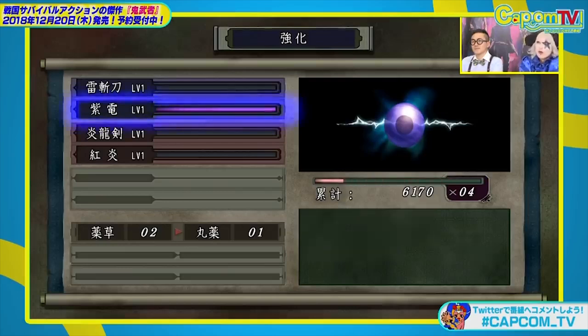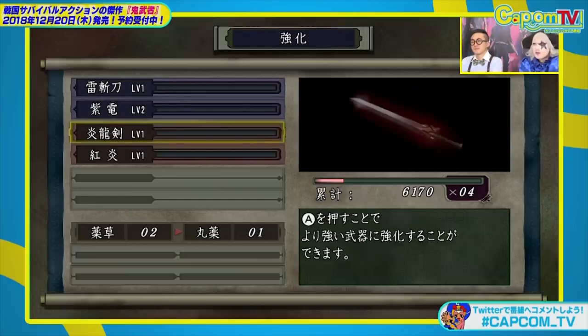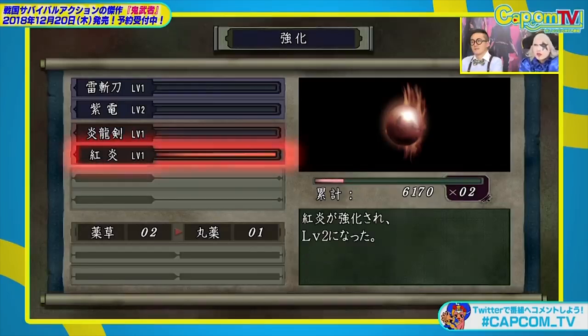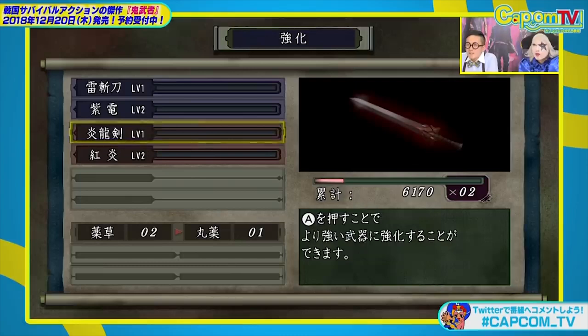There are also lip-syncing issues with the voice audio, which I can't remember being present in the original game. There are also many cutscenes where I've noticed the characters seem to be shaking and stuttering. Although this is minor, I'm sure it will be patched in the future.